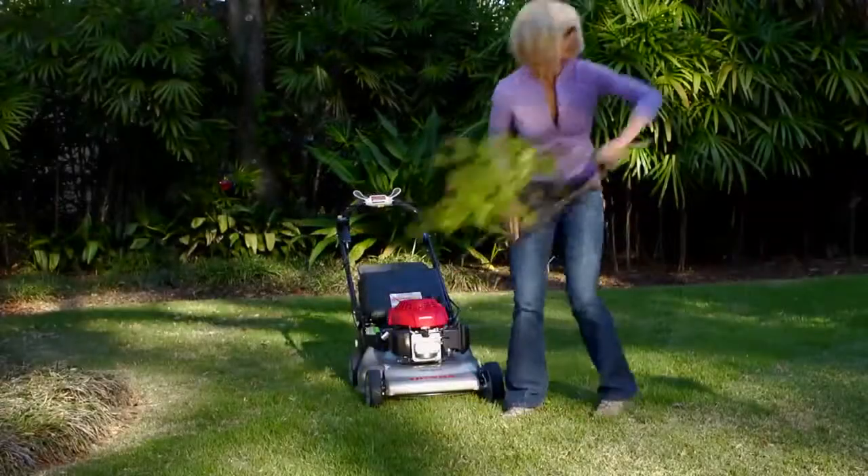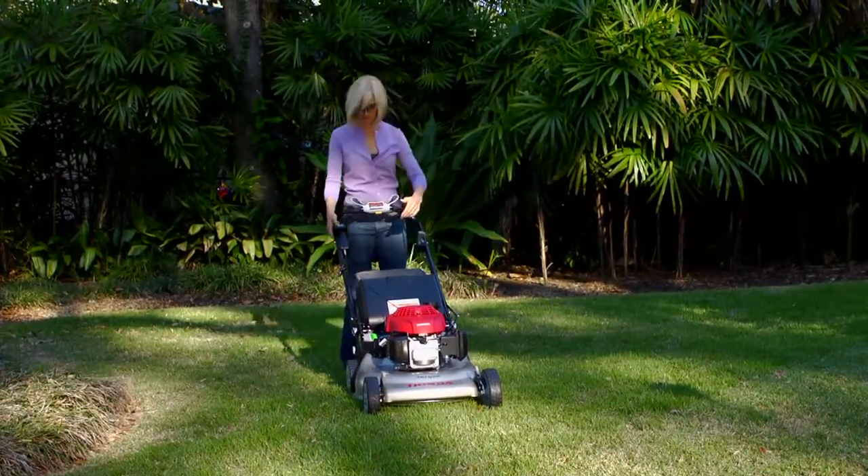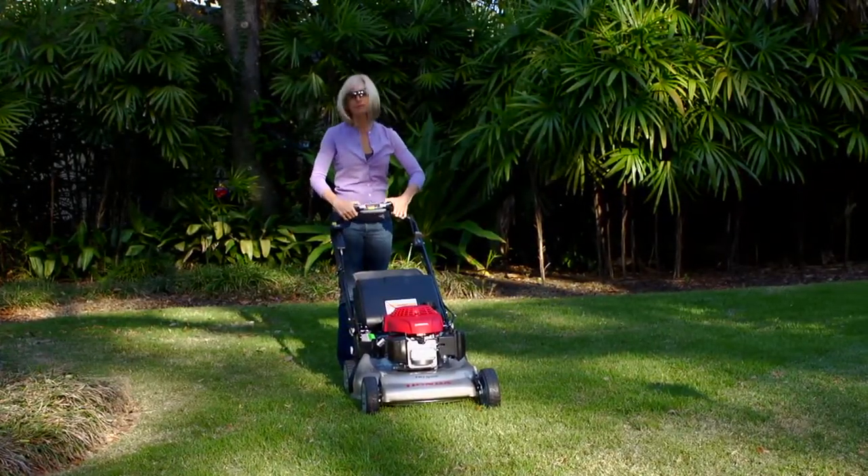You can empty the bag, move debris or toys out of the way, even drive over sidewalks without having to stop and then restart the engine.